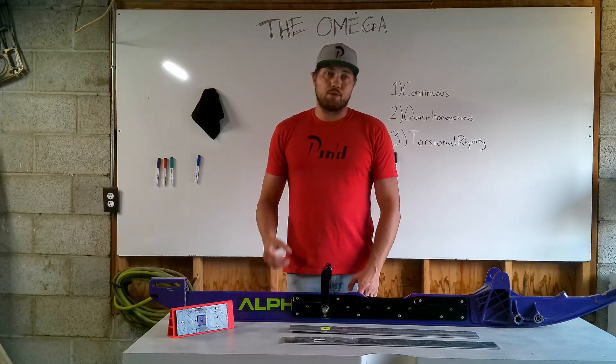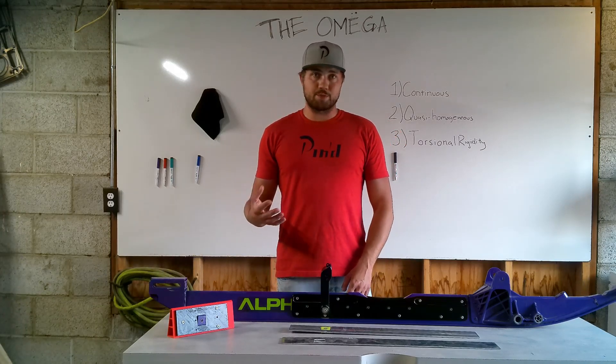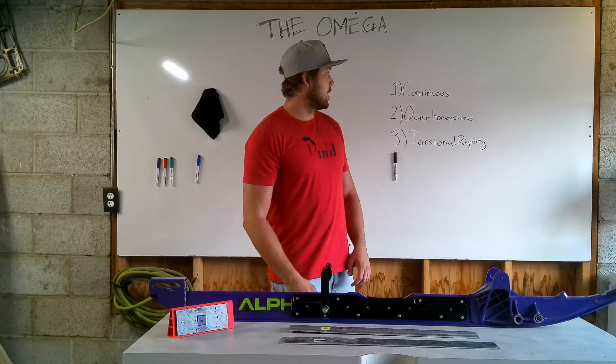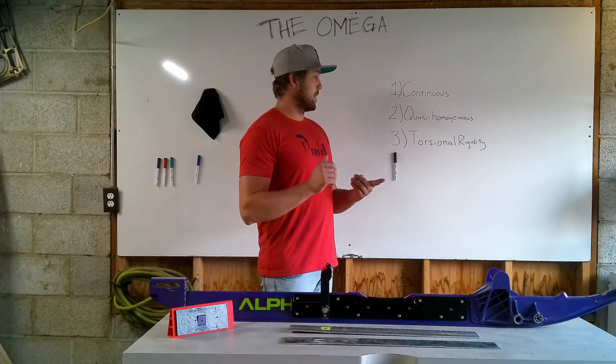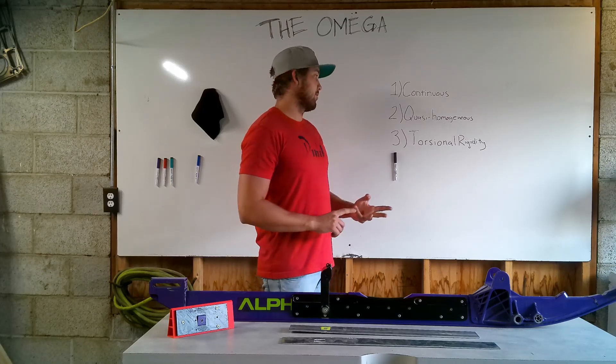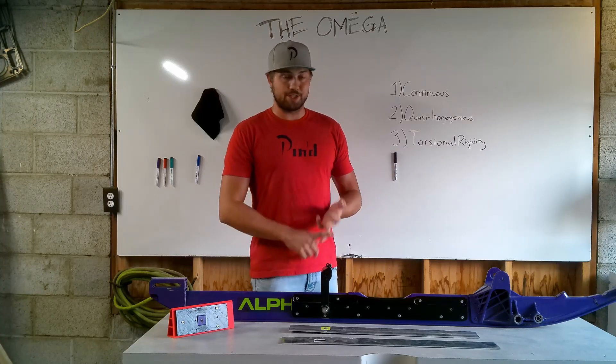We've got three key features that we're going to be going over. We're going to keep this as brief as possible and not get too down into the weeds. The first one is that the Omega Rail Brace system is continuous, the second is that it is quasi-homogenous, and the third is that it increases the torsional rigidity.